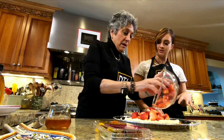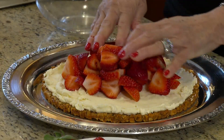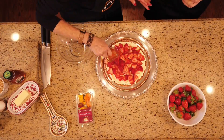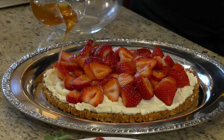You can just kind of place the strawberries on — you don't have to arrange them perfectly. I'm going to pile them in the middle but take them to the edge. And then I'm going to drizzle some honey on here, just a little bit — an extra layer of sweetness.